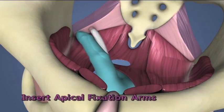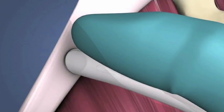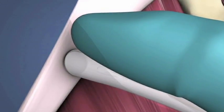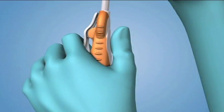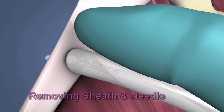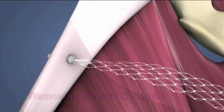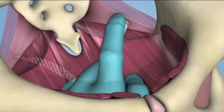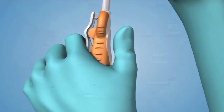Inserting the Apical Fixation Arms. Place the tip of the sheath at the base of the palpating finger such that it is perpendicular and on the caudal side of the sacrospinous ligament 2 cm from the ischial spine. With your index finger, press and hold the release mechanism on the handle and drive the needle and fixation tip into the ligament. Remove the needle and sheath by pulling back gently on the needle until it disengages from the tip. Pull gently on the fixation arm to ensure it is securely fixed in the ligament. Repeat these steps for placement of the fixation arm in the contralateral side.